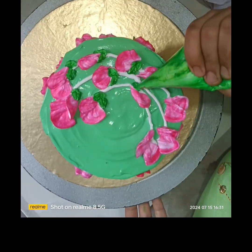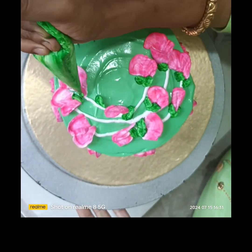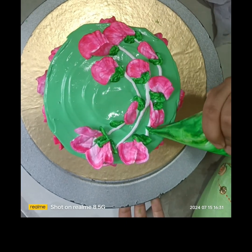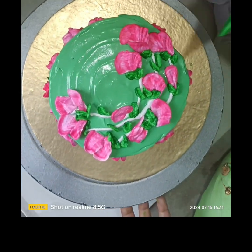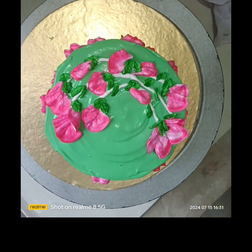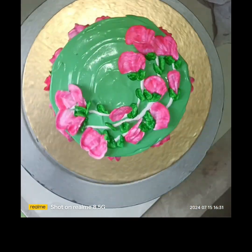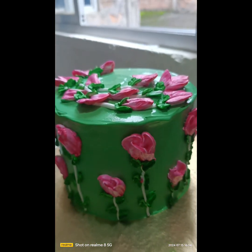Aur small small leaf diye. Dekhiye color combination kitna attractive hai. Simple cake ko jo beginners hain — new new jinhe abhi sikhha hai — woh log bhi is type se try kar sakte ho. Bohat hi attractive kuch alag karna hai na, so cream se hum log kuch alag bana sakte hain. Abhi final look dekhiye.